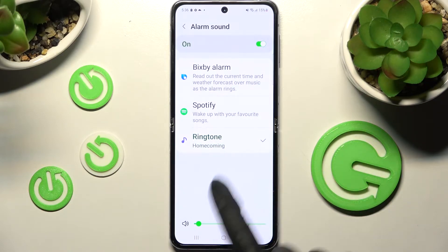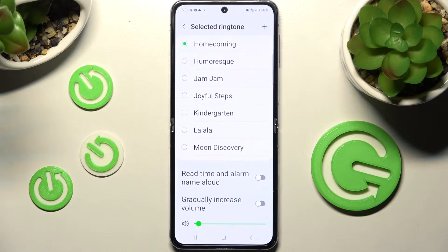Pick one of those sources like ringtone and tap on the best melody for you, like Jam Jam. When you're ready go back.